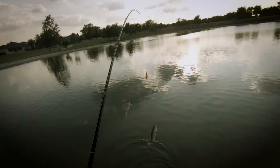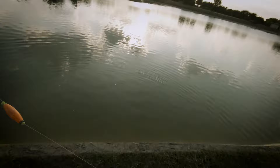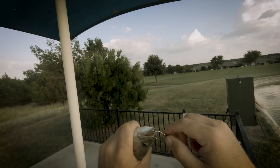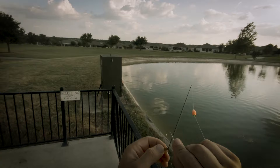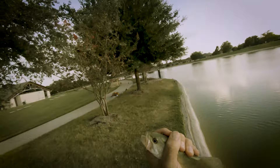Oh, there we go — on the grasshopper! Just a dink. Look at that, he's eating that grasshopper. Just the head of a grasshopper on there. Even though it's a small guy, it shows you grasshoppers do work. Nice little dink. We need to put another one on there. Oh, there we go — another little dink on the grasshopper!